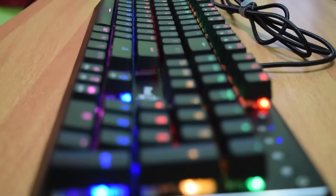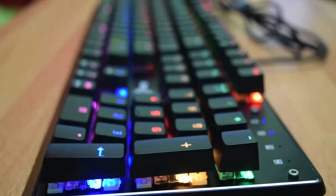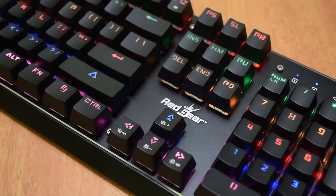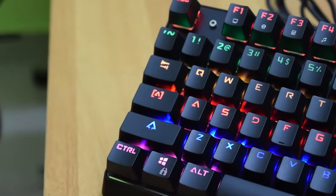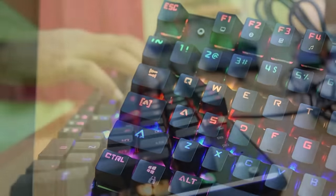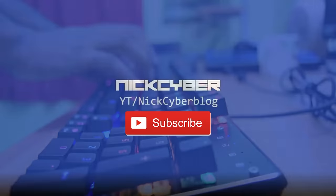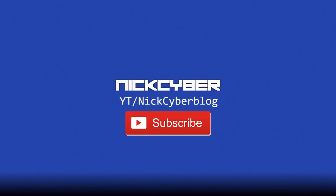If you're going to buy one, use the links placed below — they will direct you to the official sellers of this keyboard. That's it from my review. I hope you liked it. Please click the like button below, and if you want more videos like this, feel free to subscribe to UnixCyber. Thank you for watching. Have a nice day.